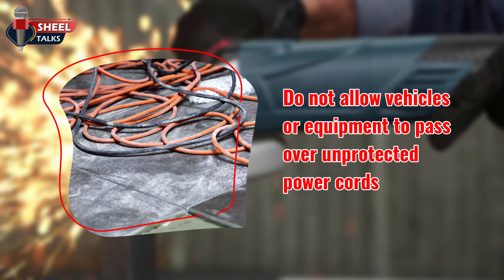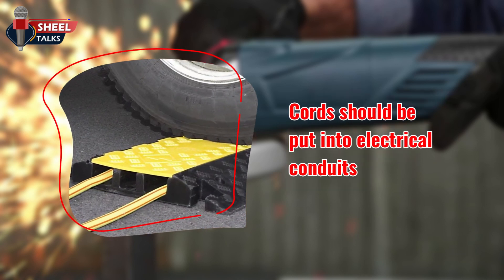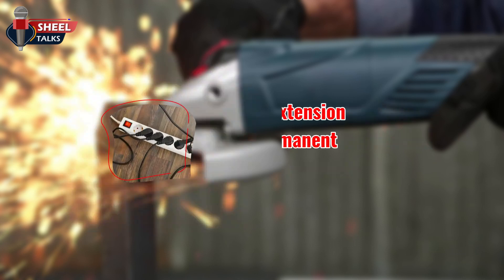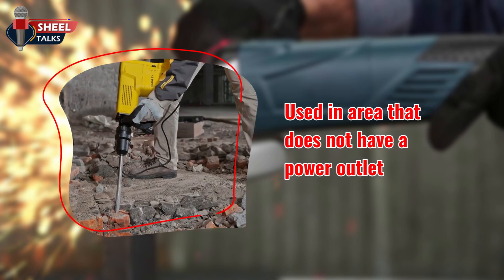Eye and ear protection should always be worn. Do not allow vehicles or equipment to pass over unprotected power cords. Cords should be put into electrical conduits or protected by placing them between two pieces of lumber of suitable strength. Do not use extension cords as permanent wiring; they must only be used to temporarily supply power to an area that does not have a power outlet.